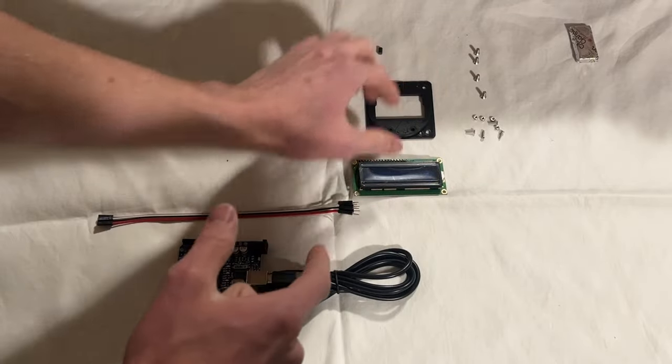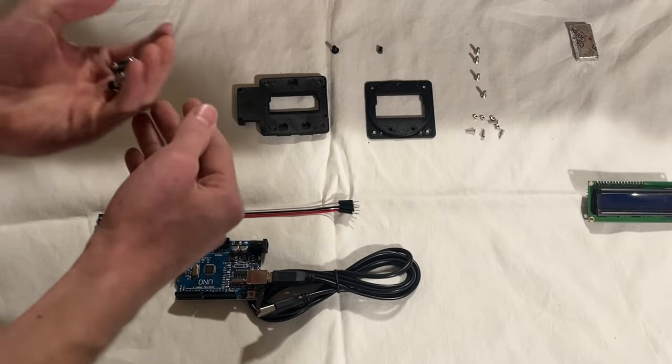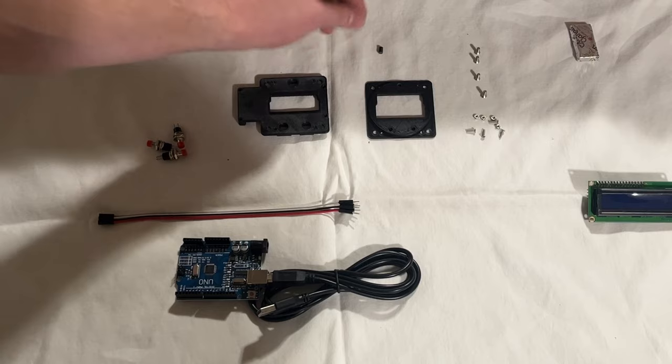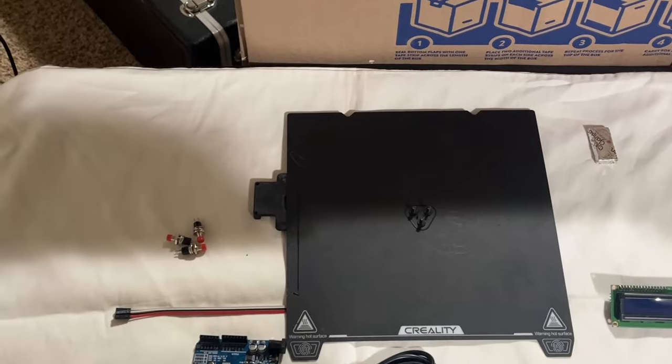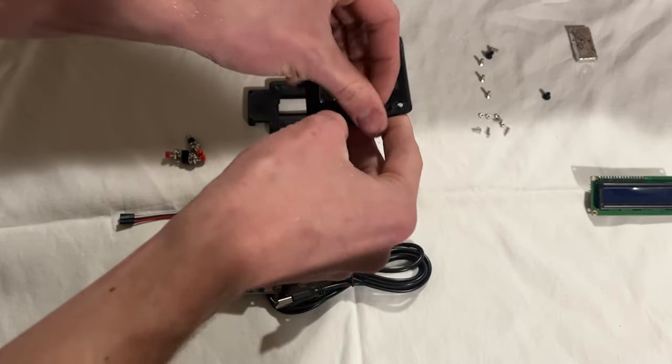Let's start off by putting the LCD module aside — we won't use that until last. Starting off with these buttons: zero more minutes for them to come off the printer, actually. That was perfect timing.